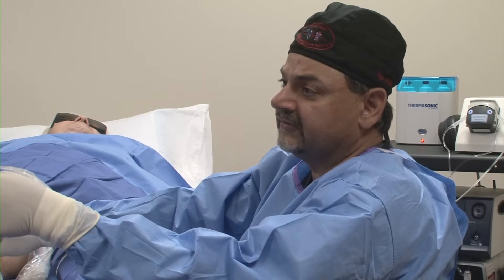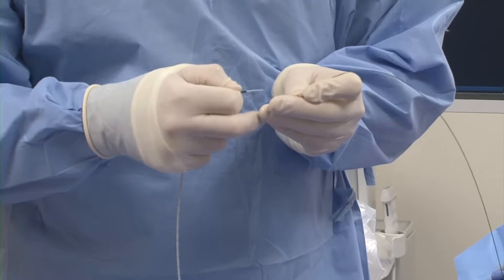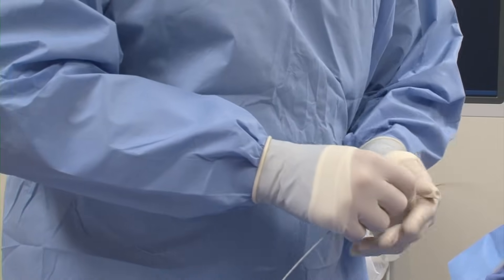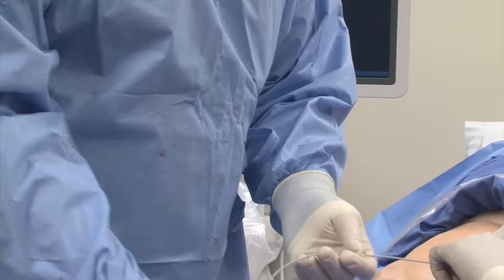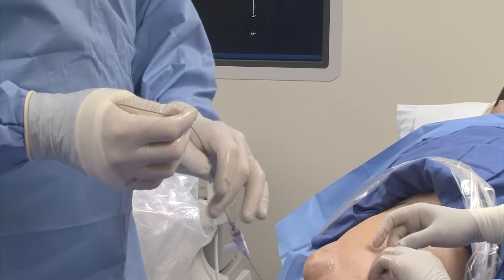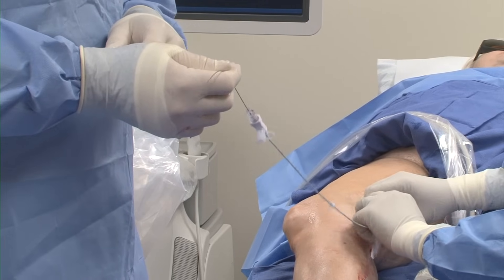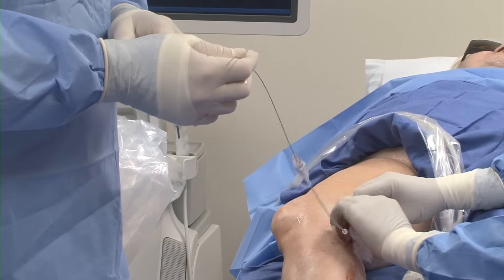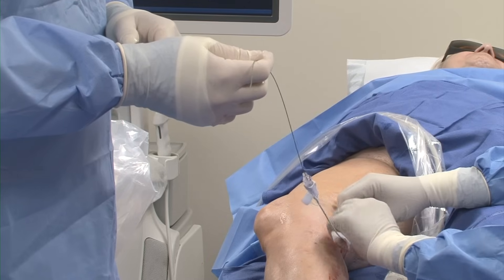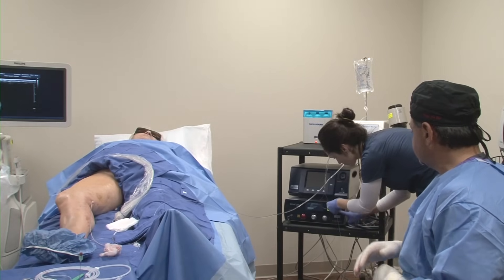Jason will now load the catheter onto this 0.035 wire. This is an over-the-wire system, and in a case like this you really want to have a wire handy, especially since we knew we were getting into a procedure where the vein had been previously ablated and was tortuous. The catheter went in very smoothly. This is a 60-centimeter catheter with markings at every centimeter, so we are about where we need to be. Now Dana is going to attach the fiber to the actual pulse generator.